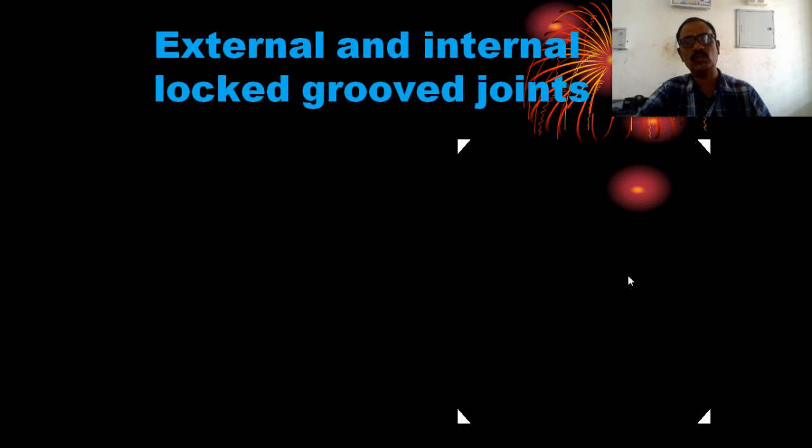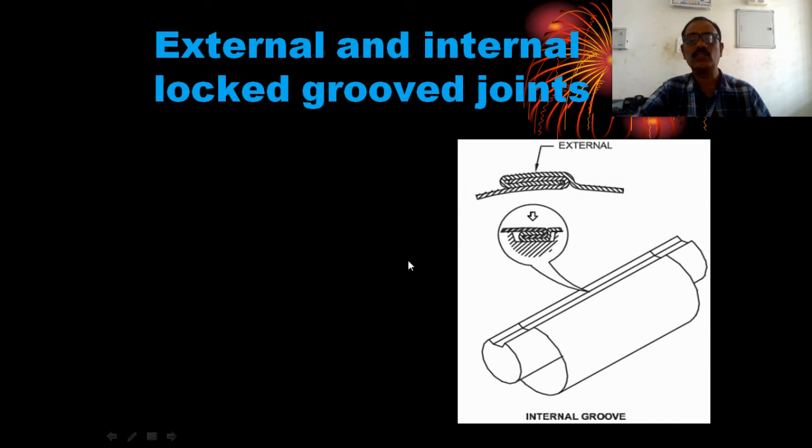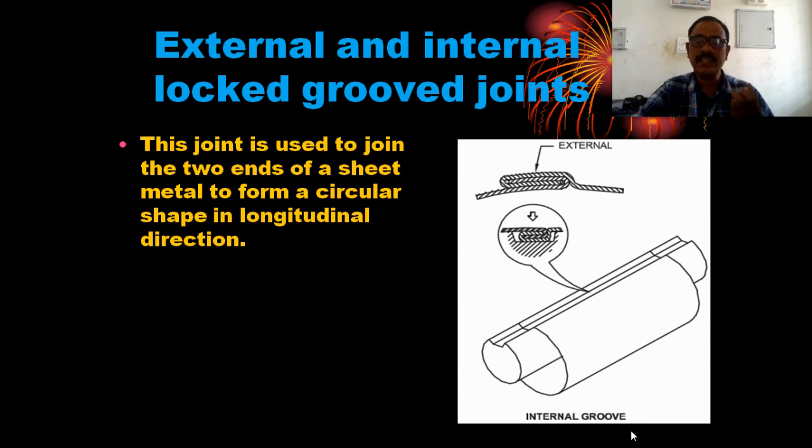The joint is used to join two ends of sheet metal to form a circular shape in the longitudinal direction. The circular shape is seated in the joint.